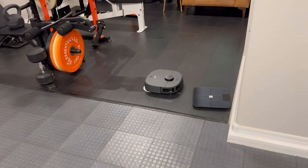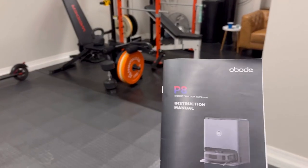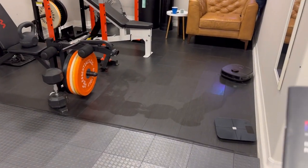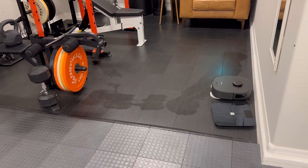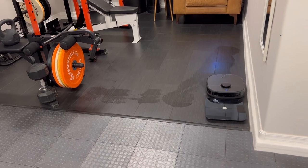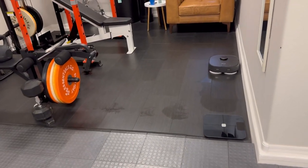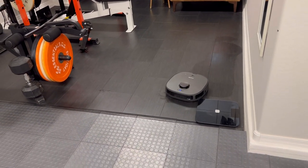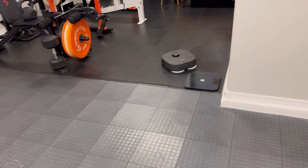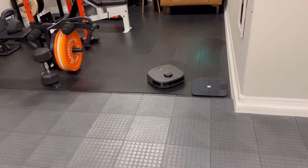One other compliment I want to give to Abode while that's cleaning is the instruction manual. A lot of times when you buy these Chinese products, the English instruction manual is not very good. But the instructions in this thing were very, very good — there weren't many grammar errors or spelling mistakes. There's a lot of descriptions for different types of errors you might run into and very good pictures as well. It was way better than the DreamTech manual.